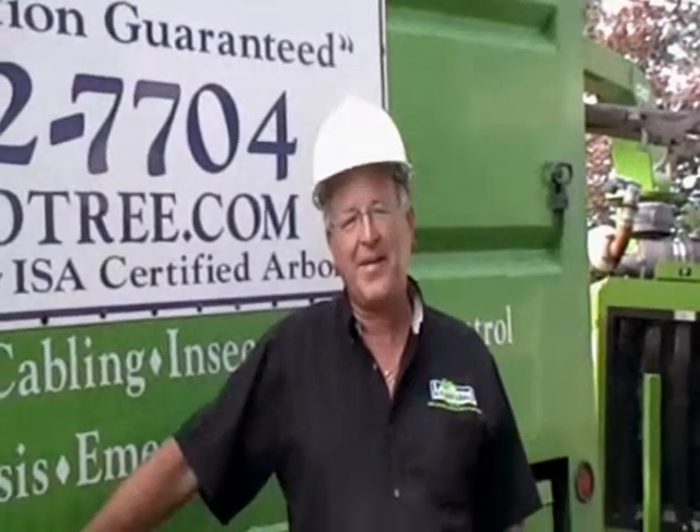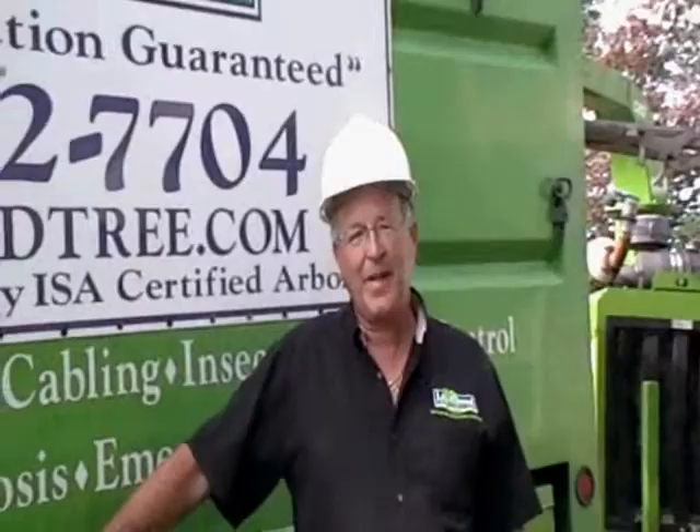Hi, I'm Drew Salowski, Vice President and ISA Certified Arborist at Giroux Tree in Maughan. Today we're going to talk a little bit about why we thin out trees.